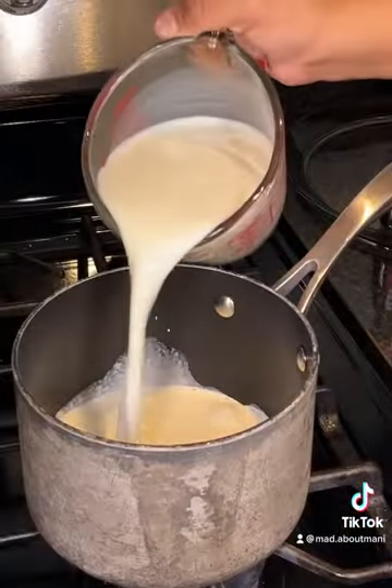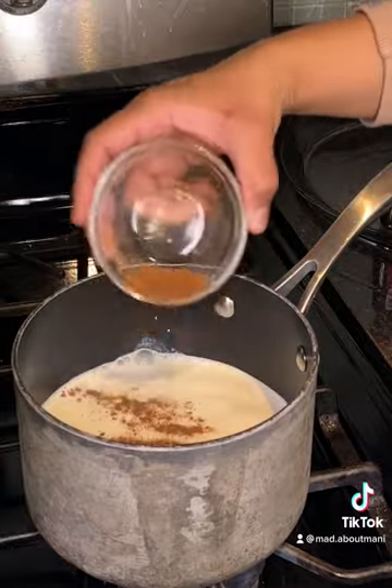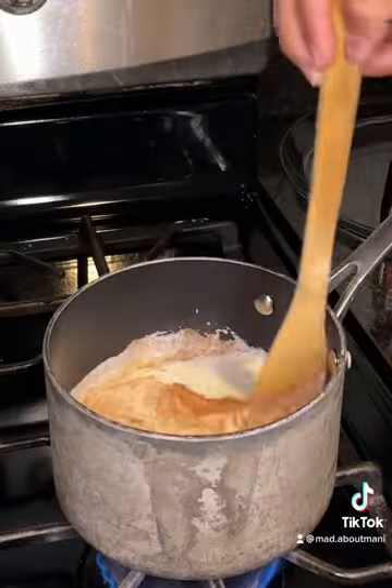I added some heavy cream, two cups of milk, some nutmeg, and a pinch of salt over medium-high heat and started to let that scald.